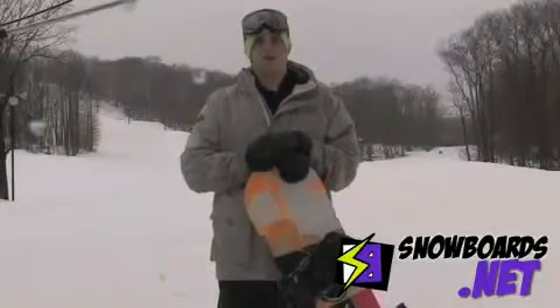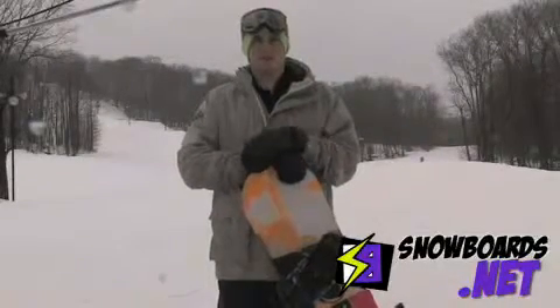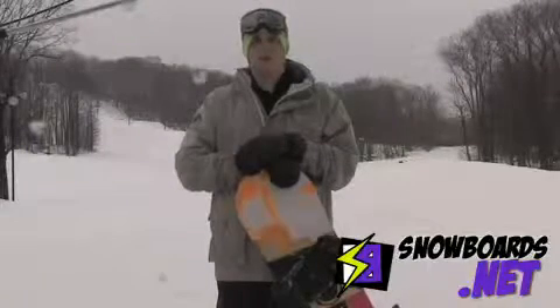I give it about a 3 out of 5 for park. What I really like about it is for pressing out on rails and stuff, it's really easy to do. But for landing anything big, like jumps and stuff, it's going to be a little bit tougher. You really got to stomp your landings.